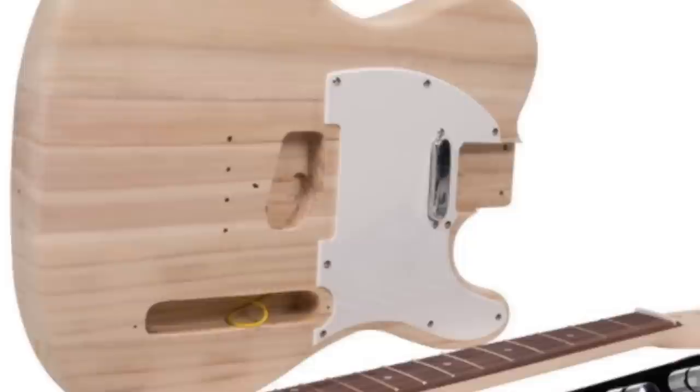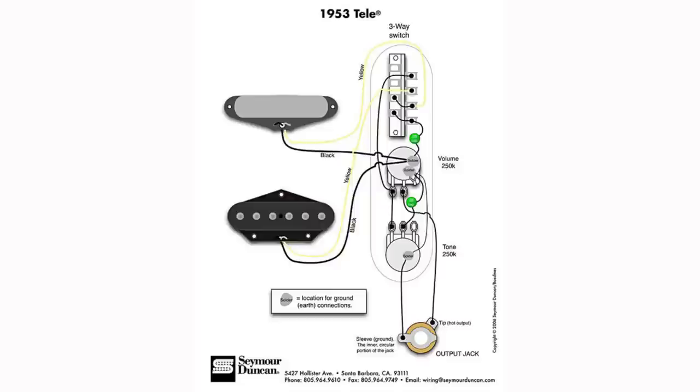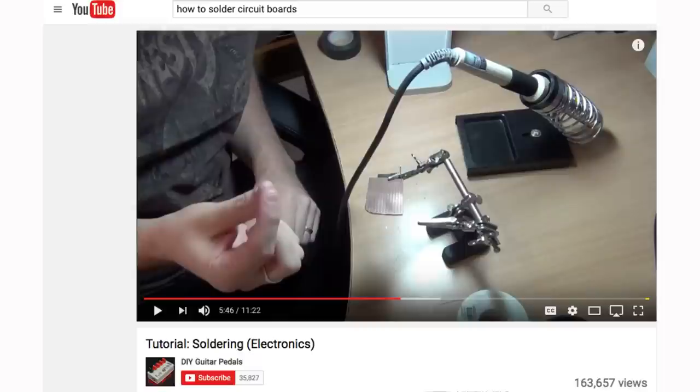This kit came with everything you need to build your guitar. I mean it comes with everything: the body, the neck, the frets already in it, the tuning keys, the pickup guard, all the electronics. The only thing it didn't come with was the instructions. Luckily, YouTube was there to the rescue and I was able to find all kinds of great resources to help me build this guitar.